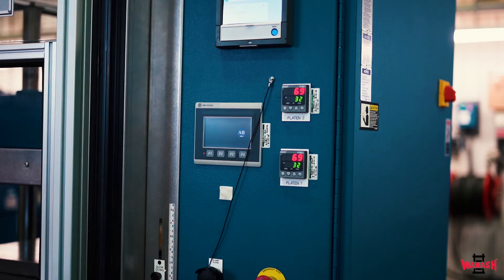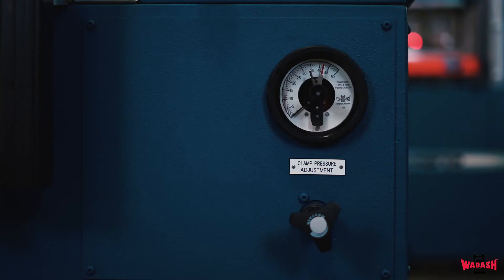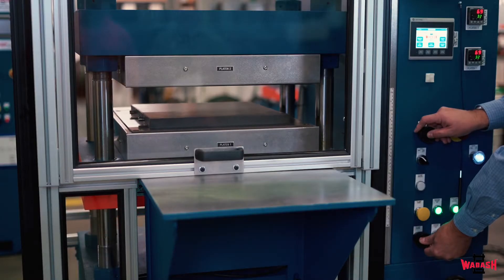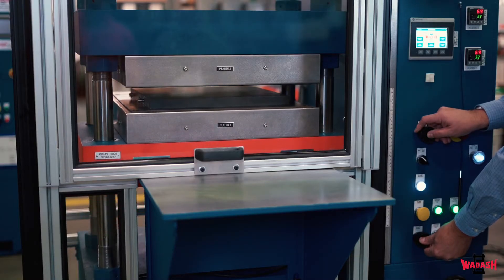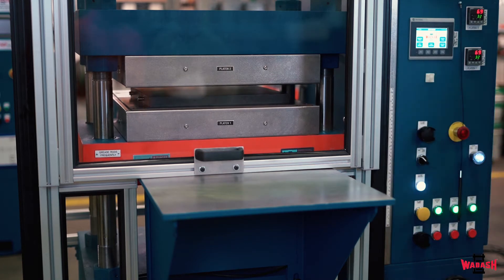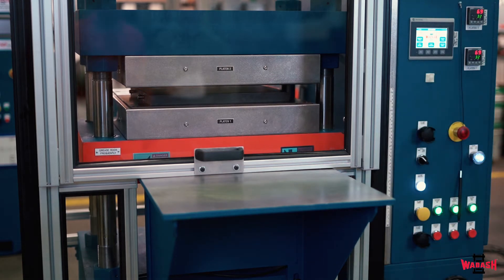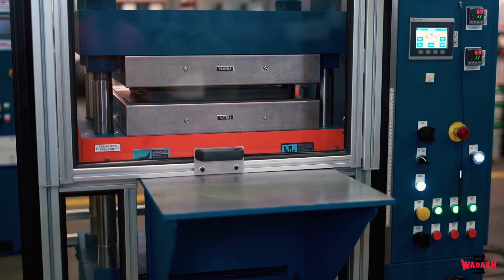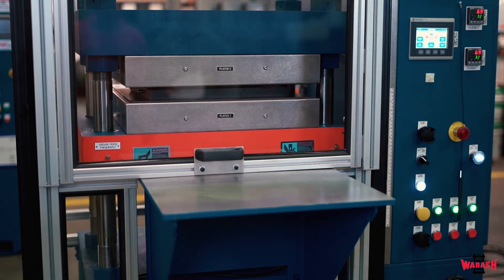The temperature of the platens is set on our 1/16 DIN discrete temperature controllers. The press is set using the adjustable analog gauge and manual relief valve. The clamping force of the press is 8 to 50 tons, which is well above the required 500 psi required to mold the four 6x6 samples typically cured with this press during the ASTM D3182 procedure.